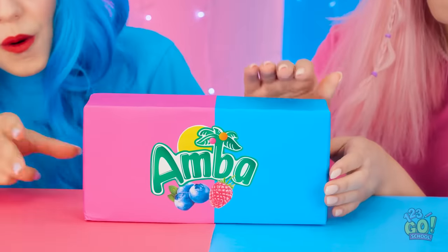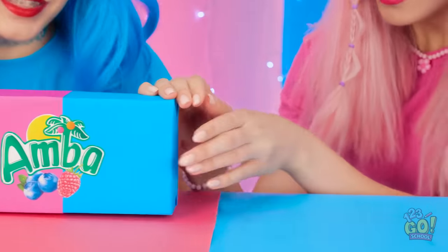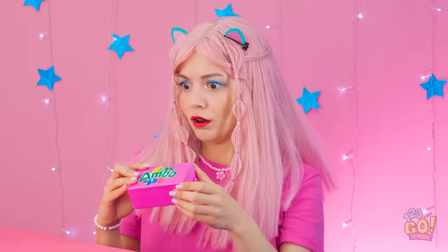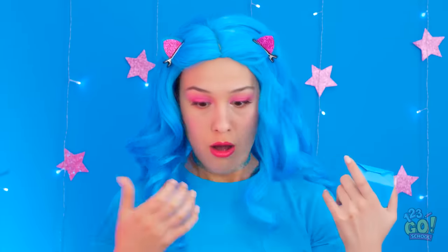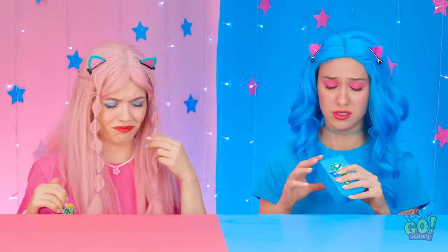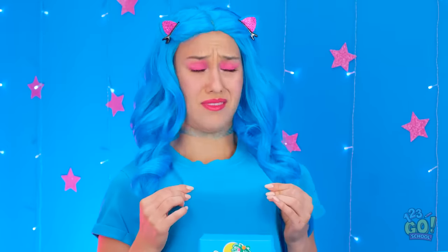A whole box of gum! I'll open it! No! Give it to me! Let me do it! Yes! I win! Hey! Wait a second — what the? I'm blue now! I see! We switched colors! Well, I guess that's what we get for fighting. Seems like this is just how things are now.